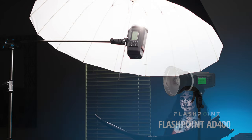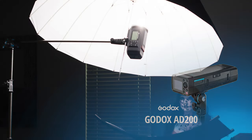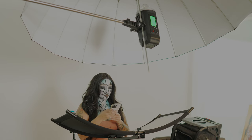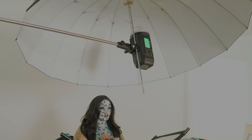The key light you see on your screen is the AD600, and the modifier I used is the parabolic seven-foot umbrella. Right behind Kay, I have an AD200 gelled with blue. I want to apologize for the terrible BTS video quality — I was in a rush. This photo shoot was done at home in my living room, shooting against my white wall.